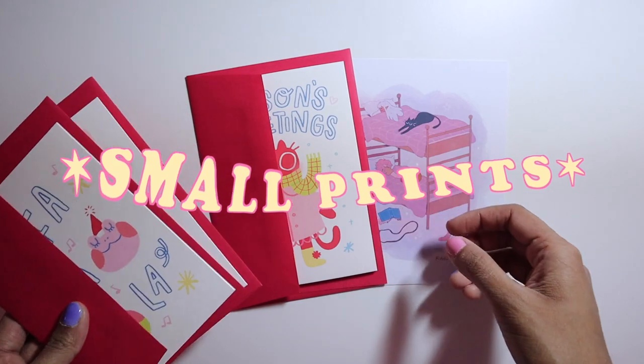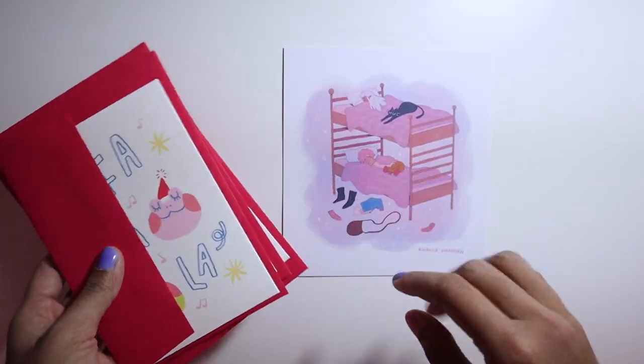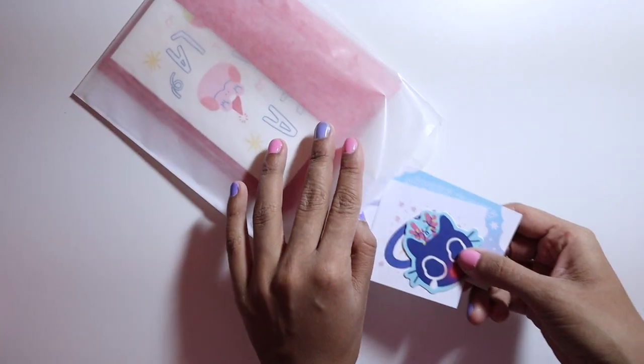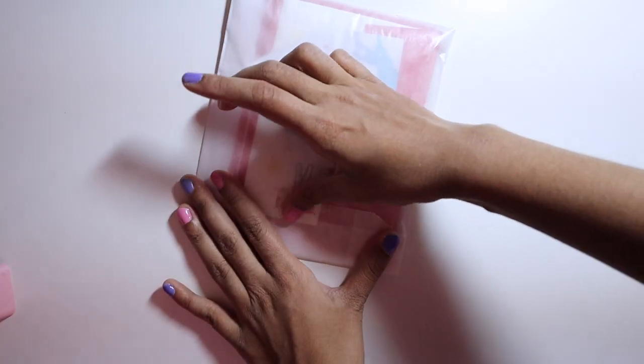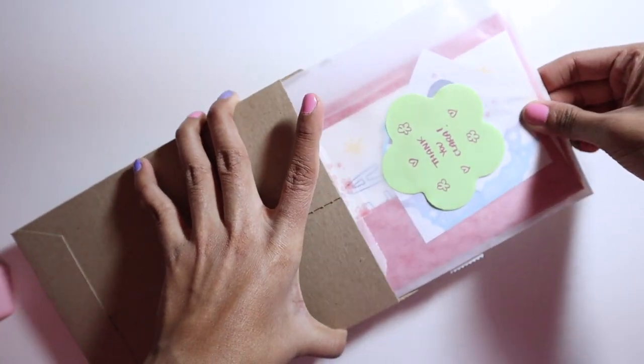This order is for Clara. This one is fairly easy since it contains a bunch of small flats — some holiday cards and a small print. All I have to do is slide these into a small glassine bag, flip in my business card, seal the top, put on the thank you note, and slide it into the rigid mailer.